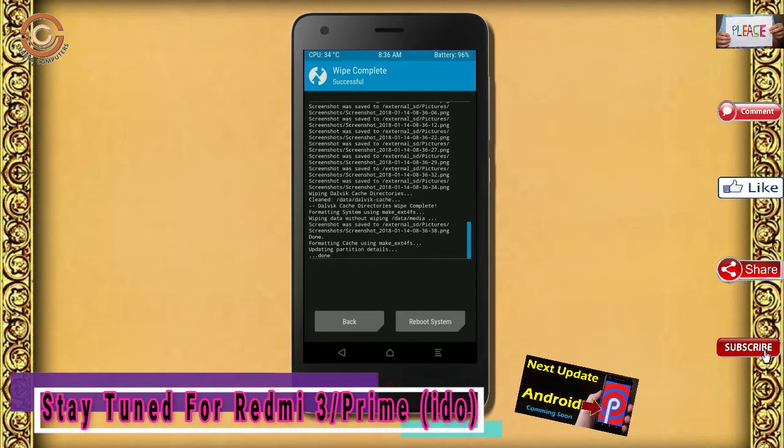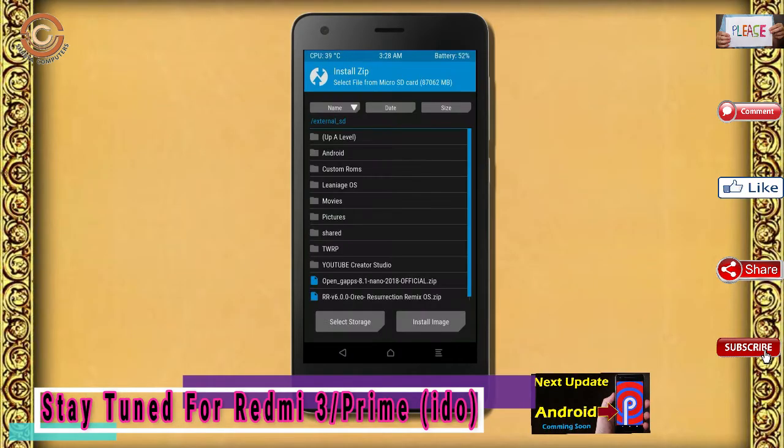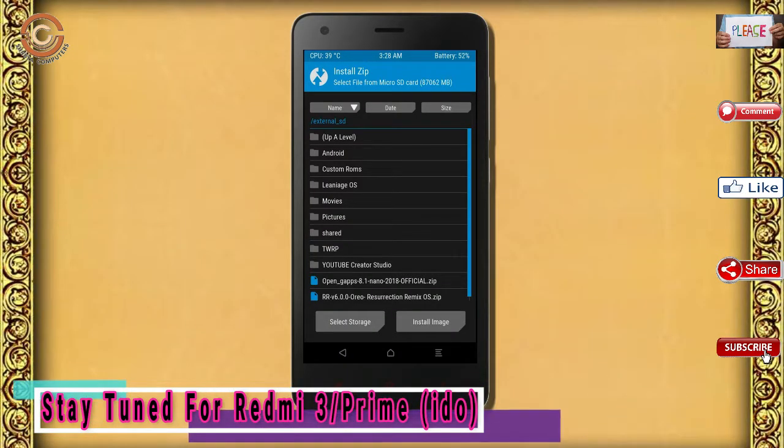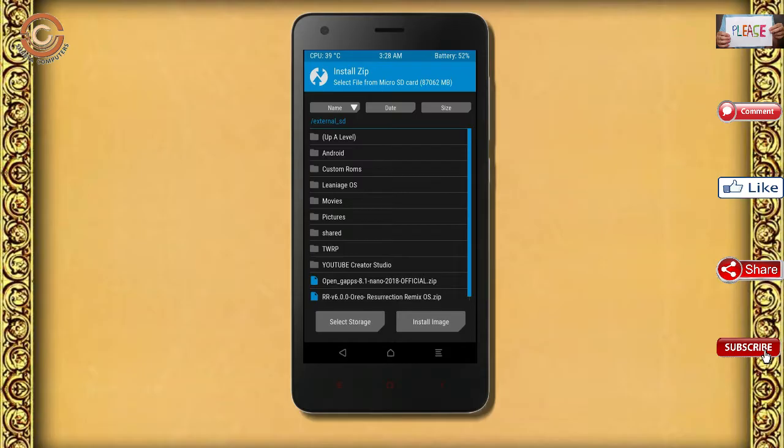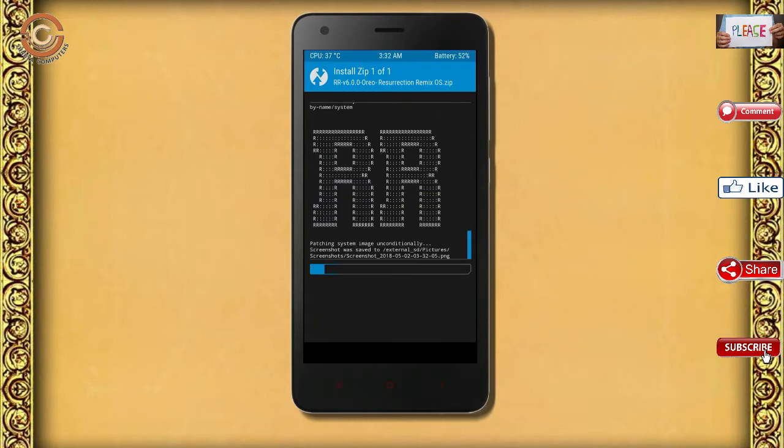We need to go here to install the ROM. By pressing back, you may find Install. Select Oreo 8.1. Friends, I have provided the latest version of the custom ROM and GApps which are suitable for your device — please find the links in the description below and download them. After selecting the Oreo 8.1 ROM, swipe right to install.